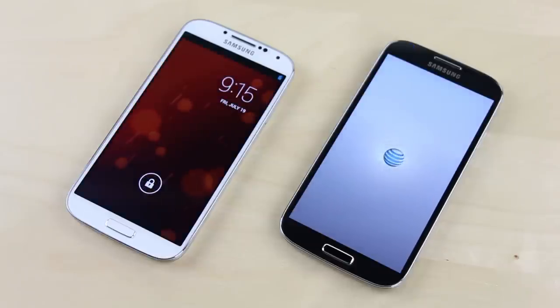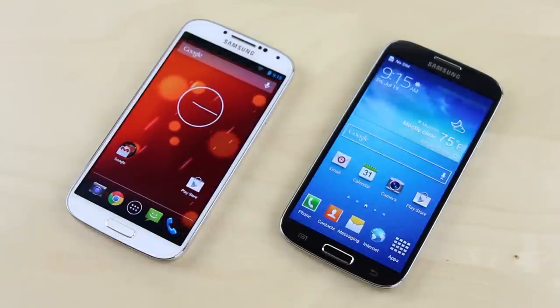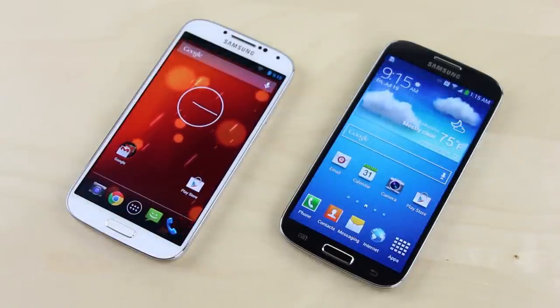In the boot up test, you can see the Play Edition of the Galaxy S4 on the left side shows the lock screen first. We'll go ahead and unlock it, and just after the TouchWiz version loads up. So for the first test, you have to give the nod to the Play Edition.